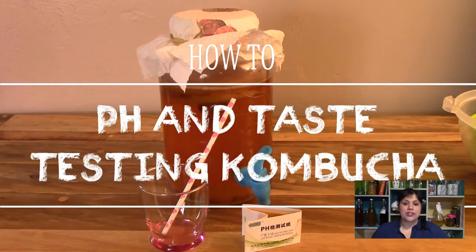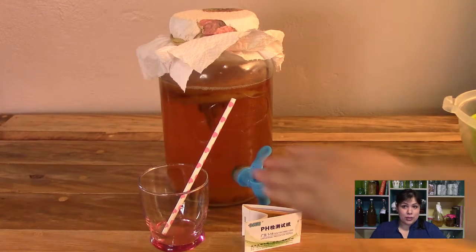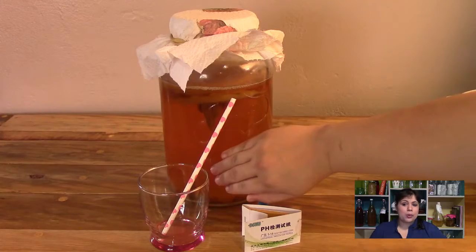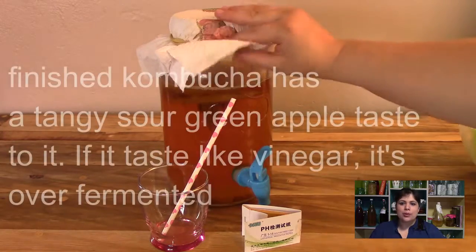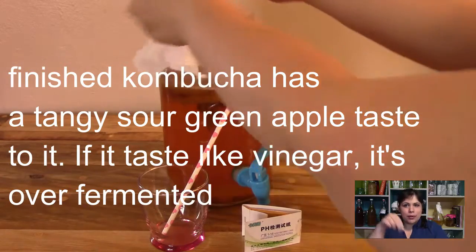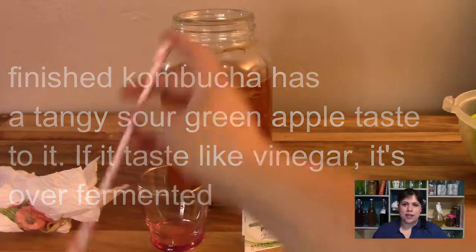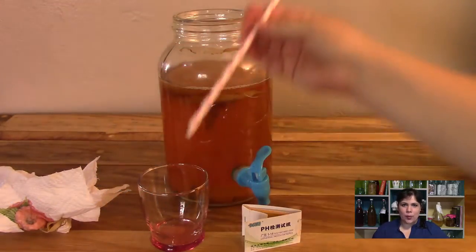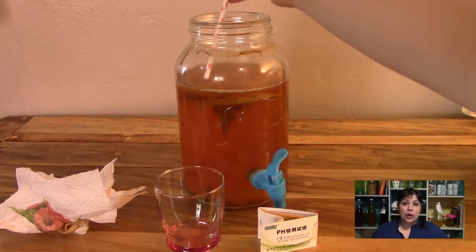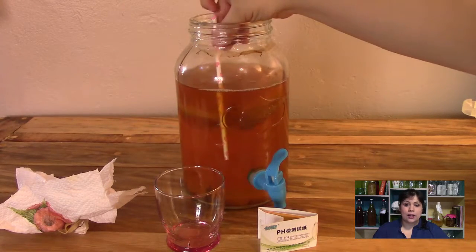In this video we are going to taste test and pH test the kombucha. When you have your kombucha on tap, you simply open the tap and pour some off into a cup or a jar and taste it. You can also just dip your pH test strip into your kombucha that's in your glass and get your reading. It's very easy when you've got the tap, but when you don't have a tap then you'll do this.